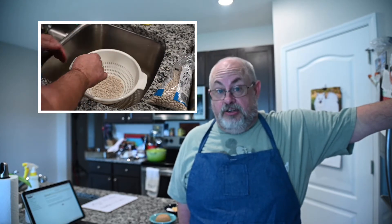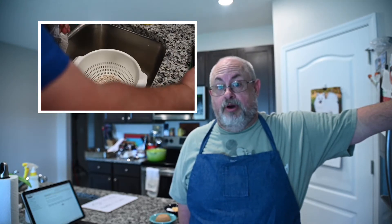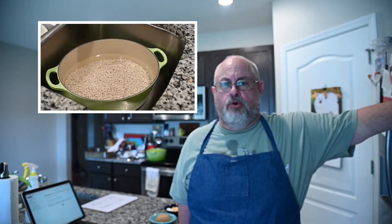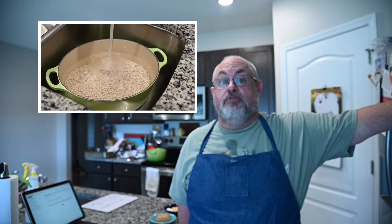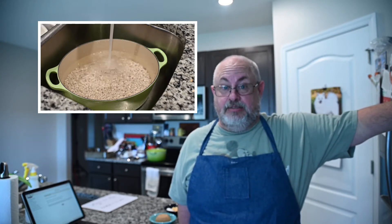After you have all of that done, you're going to rinse them in a colander and then put them into a pot for soaking. Fill it up with water — use as much water as the pot will hold. The beans will expand a little bit, but that's fine. Let them soak overnight. You have to let them soak overnight. That's important.